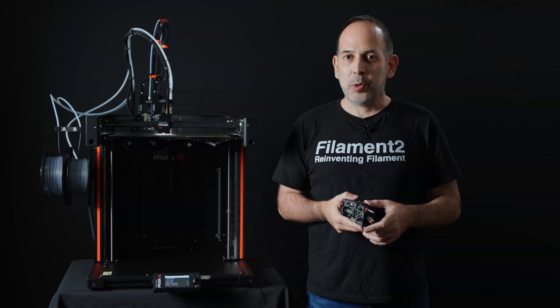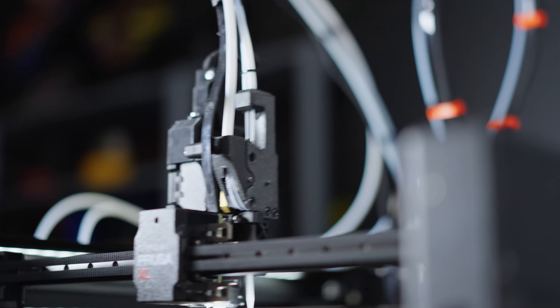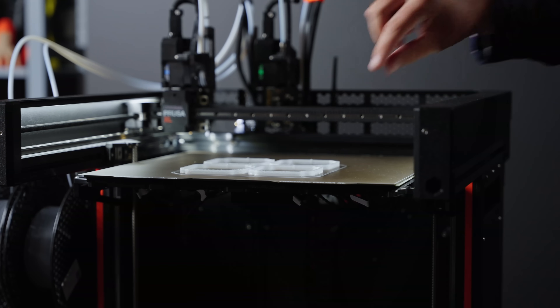We are presenting Filament 2 at the coming Formnext, where you can see the technology live and behind the scenes.